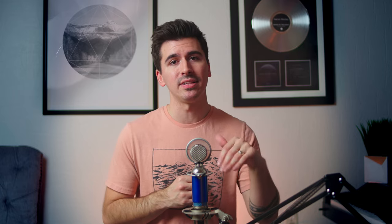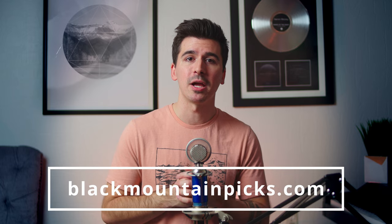Now if you want to try Black Mountain Picks for yourself I'm going to leave a link below. I encourage you to pick up a few and try them out. I will say with any thumb pick it takes some time — even multiple hours — to get used to using it. But there's a lot of benefit for those players that like to go back and forth between fingerstyle to picking. Thanks so much for watching this video. If you liked it give me a like. If you'd like to support me please subscribe and follow, turn on notifications, and until next time we'll see you later.